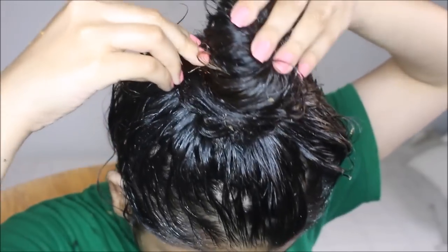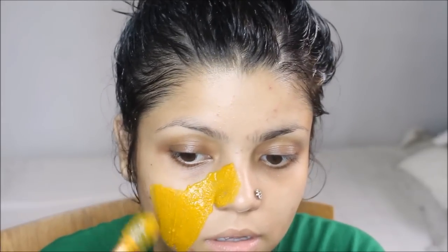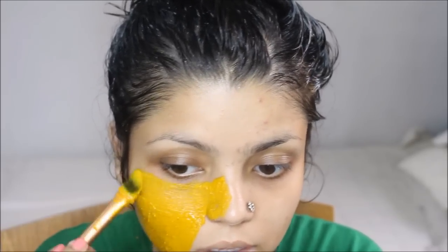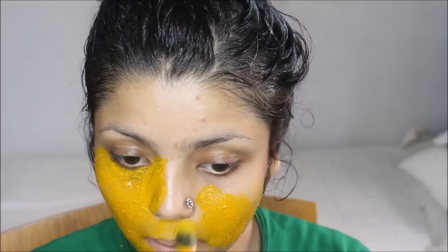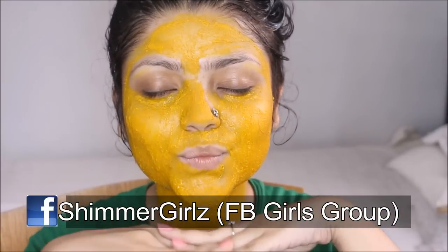Once I'm done with the massage, I'll make a bun and clip it with a clip so I feel comfortable. During the 30 to 45 minute break, I love to apply a mask on my face — that's my favorite mask. I've shown a tutorial for that on my channel; I can put a link down below. I'll just relax for a couple of minutes and then take my shower.